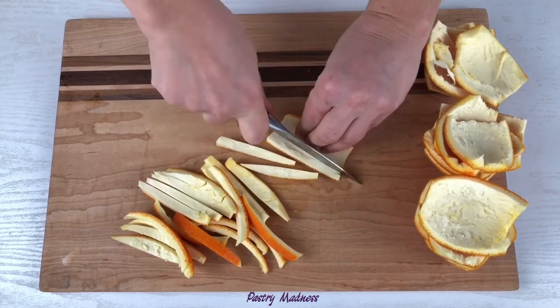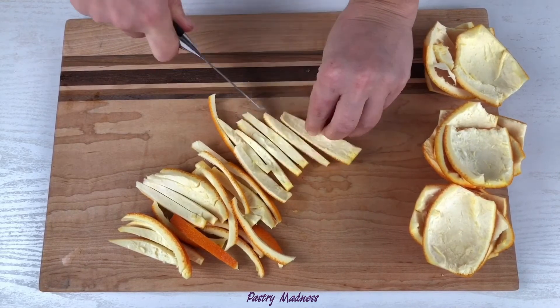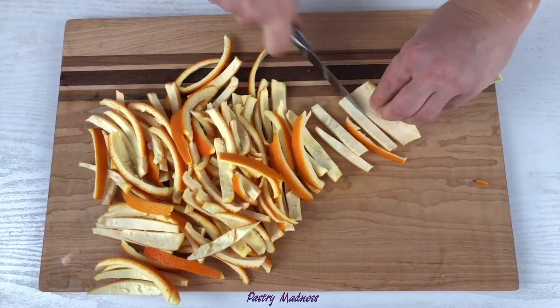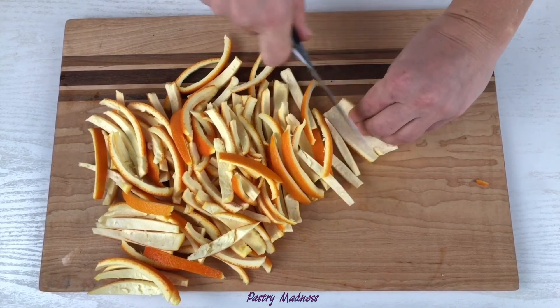The trimming peels can be chopped and used in Easter pastry dough. I cut the peels about a quarter of an inch wide. It's not necessary to specially buy oranges to make candied peels — you can collect the citrus peels and store them in an airtight bag or container in the refrigerator for up to two weeks, or freeze them for up to six months.